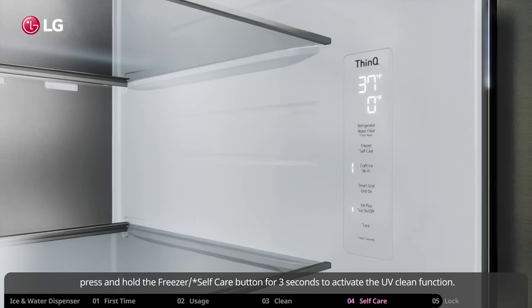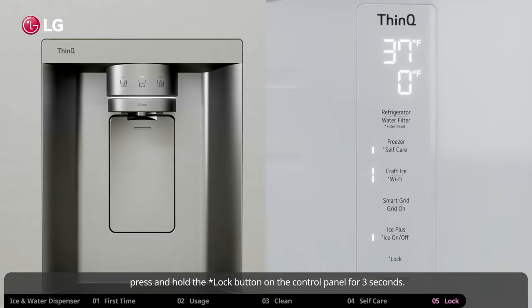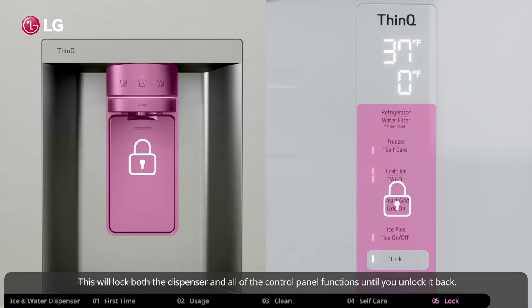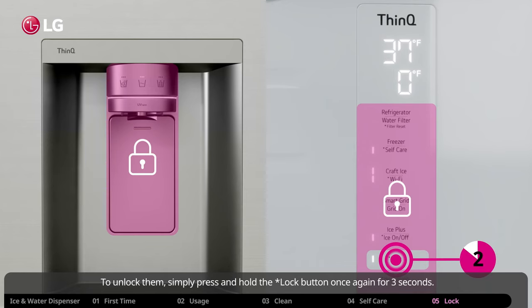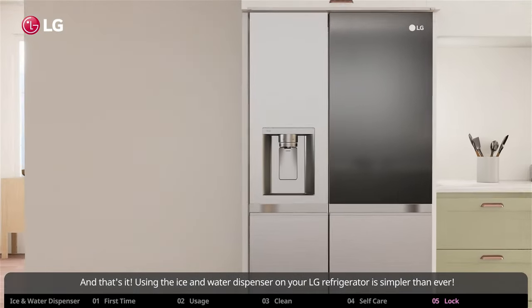If you need to lock the dispenser to prevent children from playing with it, press and hold the lock button on the control panel for three seconds. This will lock both the dispenser and all control panel functions. To unlock, simply press and hold the lock button once again for three seconds.